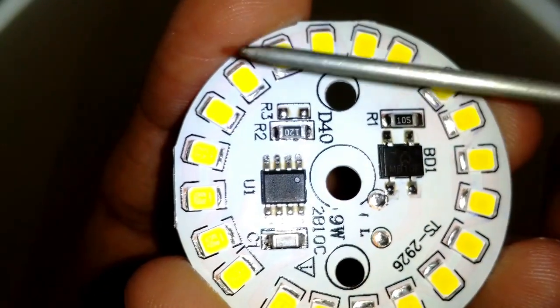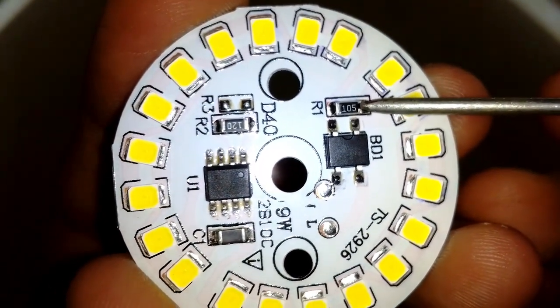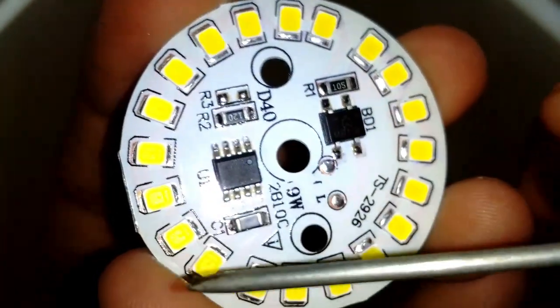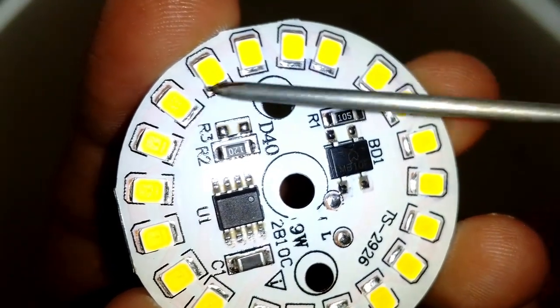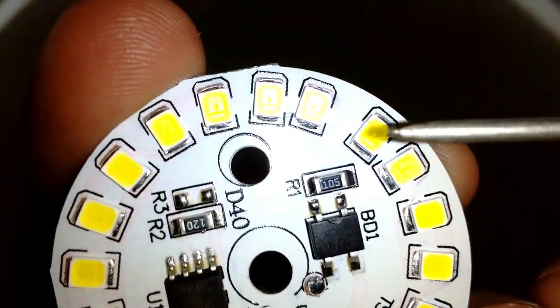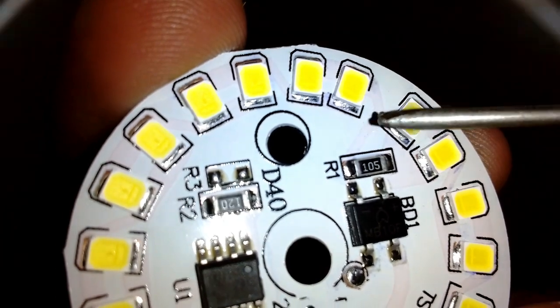Here, a 1 megaohm resistance R1 is soldered — maybe to protect it from high voltage spikes, but I'm not sure. After that, the power goes into this 20 LED string which is separated into two rows of 10 LEDs on the left and right. The LEDs are divided into groups of two LEDs connected in parallel, and each group is connected in series.